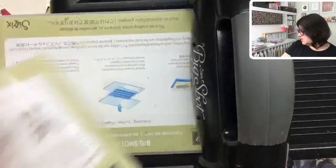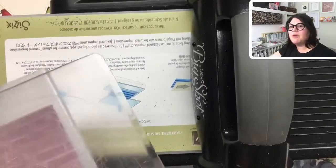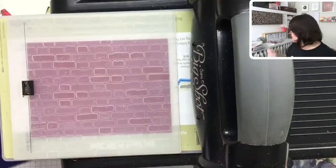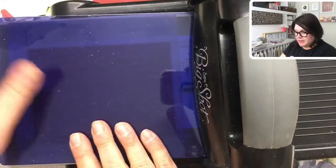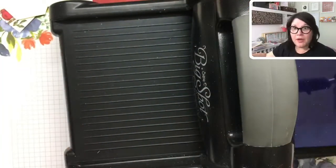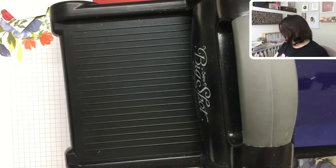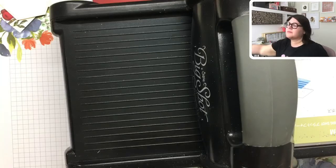Line up the bottom of your cardstock with that line, close it up, and bring it through your Big Shot. For this one, take off all the plates except for the bottom base section. Put your embossing folder down with your paper, slide the blue plate over top, and run it through. Let me move my cup of tea off the table first — it's wobbling right over it!